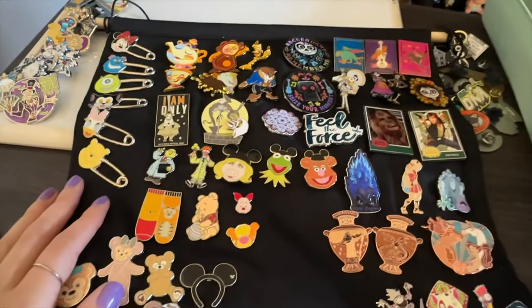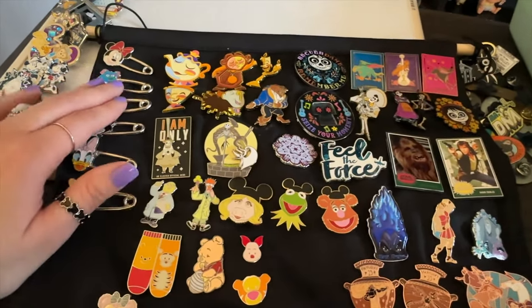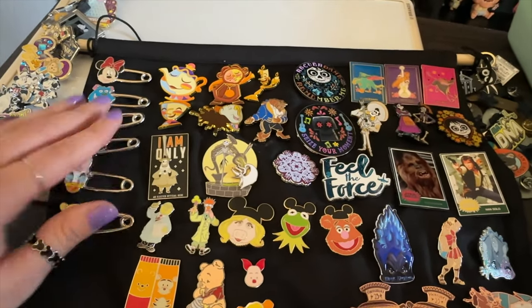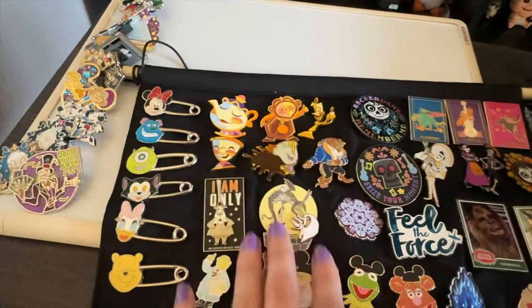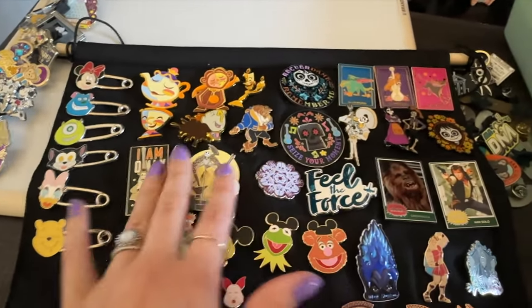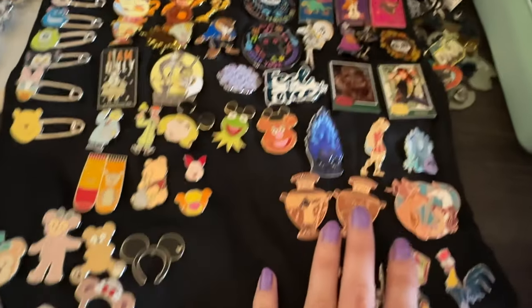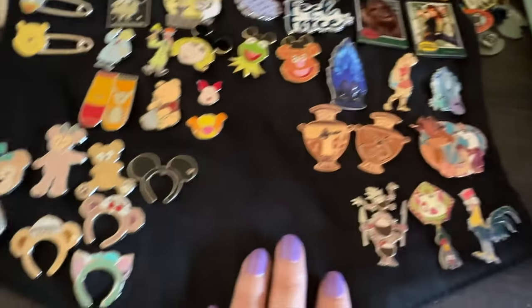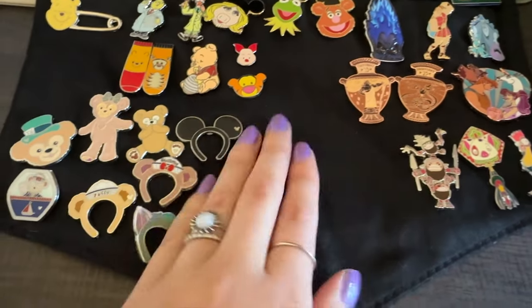I finished this board. I kept the safety pins and left some space because I want to collect more of these — they're my favorites. If you have any to trade, let me know in the comments. I put all my Coco pins on one side, Beauty and the Beast next to it, then Star Wars, Nightmare Before Christmas, the Muppets, Winnie-the-Pooh, Hercules, Duffy and friends, and Moana. I'm leaving some spots open for future pins.